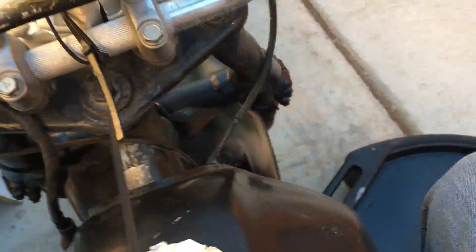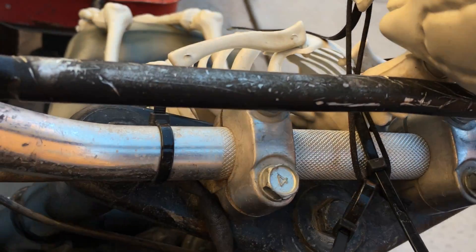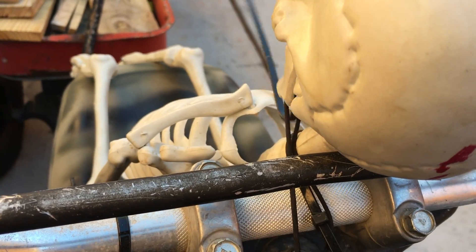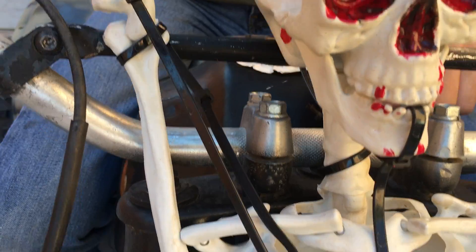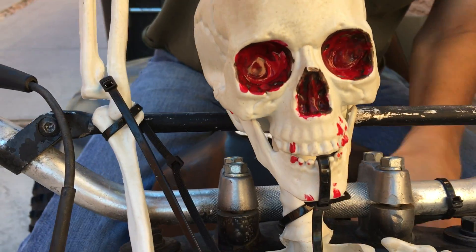Kyle also did this little skeleton guy thing where he kind of rigged it up to work like a puppet on the ATC. Oh — there we go, yeah. That's kind of cool — it's stupid but it's cool.